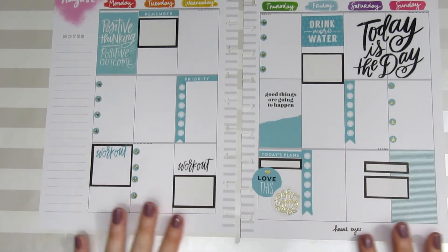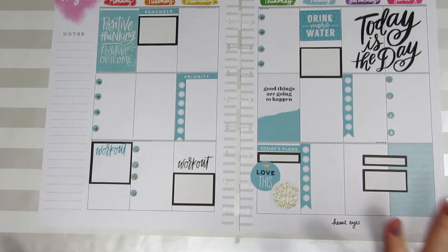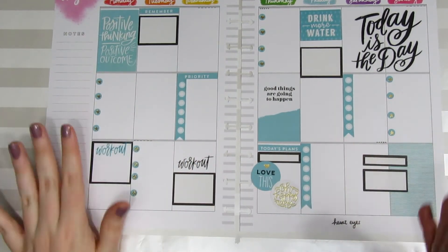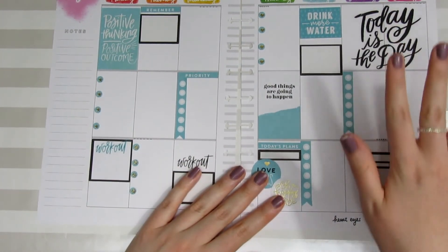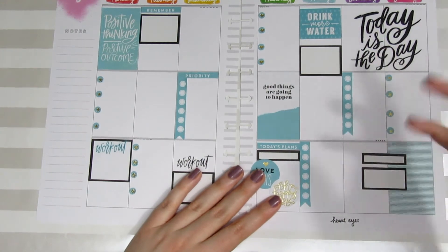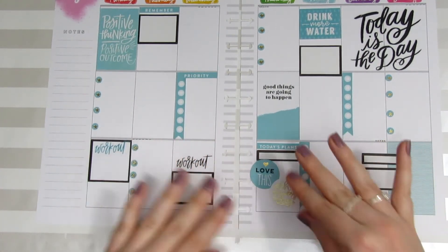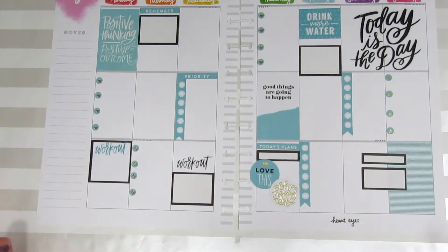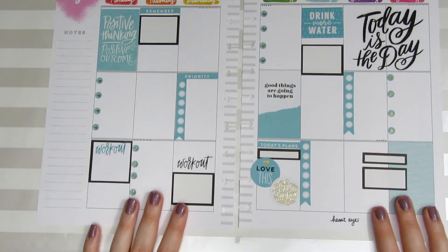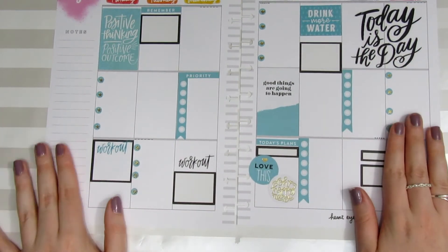The main part of the spread is pretty much done for this week. I did end up adding a few decorative stickers — I really just couldn't help myself. The 'today's the day' sticker I already told you would be in the spread, and then these little circles I needed to fill up the rest of a box. Little things like that can help balance the look.